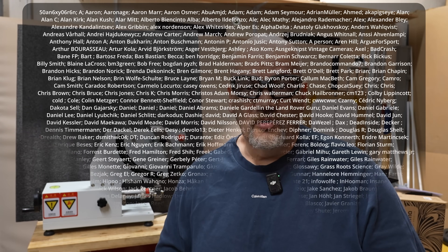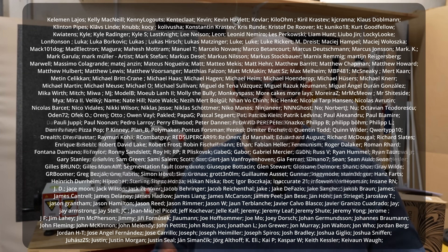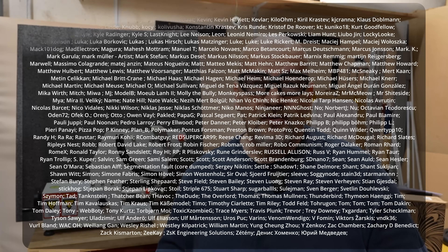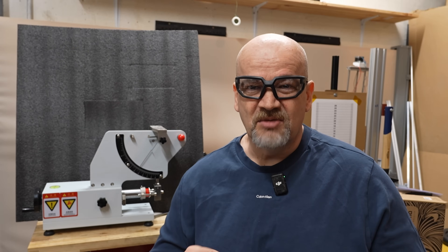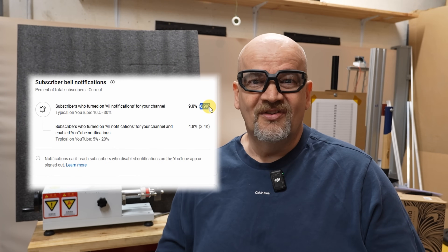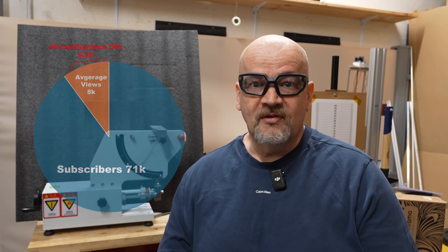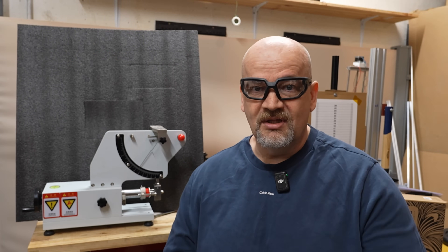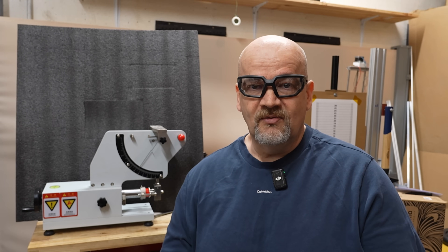To all my Patreon supporters, a huge thanks for all the donations, because they make this kind of videos and investment possible. And to all you others, thank you for watching this video. Don't forget to subscribe and enable the notification bell, because otherwise notifications are not sent to my regular subscribers — only to those who enable it. If you have some experience with this kind of machine, write me a few lines down in the comment section. Thank you for watching, and follow me to my next one. Bye.